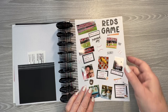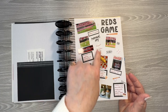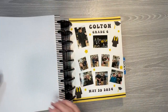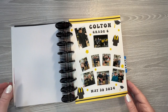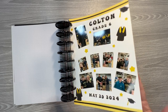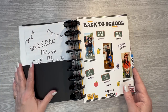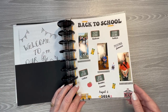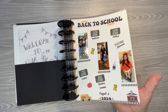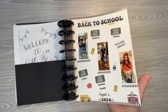My ex-boyfriend was here in May because we still get along — we're still friends. So we went to a Reds game while he was here. And then my oldest grandson graduated from sixth grade, so I did a page for that and put a pocket on the back to put his little program in. Then I did a back-to-school page for the kids — they just went back to school last week or the week before. And I did do a create-with-me for this.